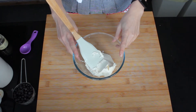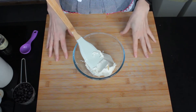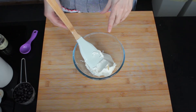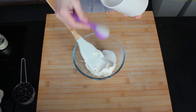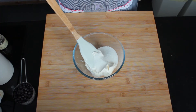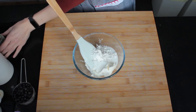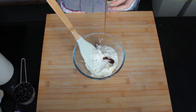My dough is beautifully risen now and it's the perfect time for preparing my filling. In here I have 250 grams of mascarpone cheese — if you have cream cheese, that's perfectly fine, you could use it as well. I'm using mascarpone because I've had it in my fridge. To my mascarpone I'm going to add about 4 tablespoons — about a quarter cup of sugar, about a tablespoon of custard powder, and half a teaspoon of vanilla bean paste, or you could use vanilla extract if you want to.